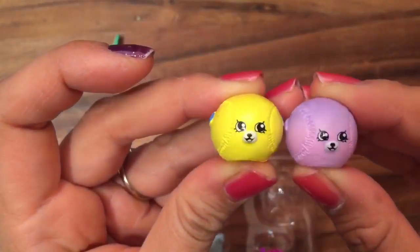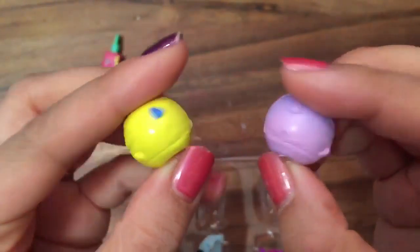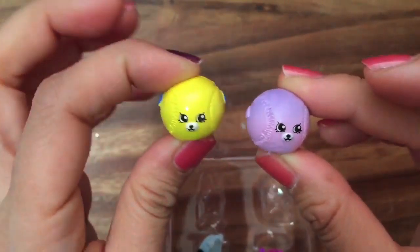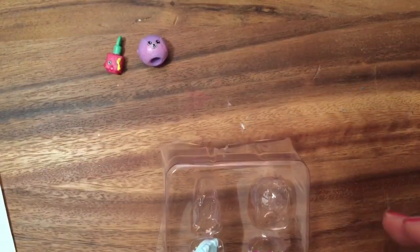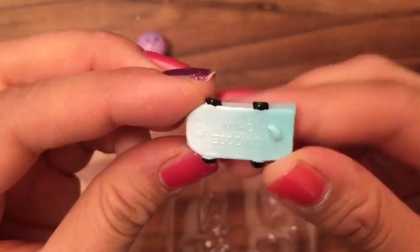In a previous mega pack I opened up a yellow Betsy Baseball. This is a petkin — you can see the little dog, there's a little tail. There are a lot of duplicates, not exactly the same color but duplicate figures in these mega packs. This is Katie Skateboard — she's a little skateboard, you can see her wheels.